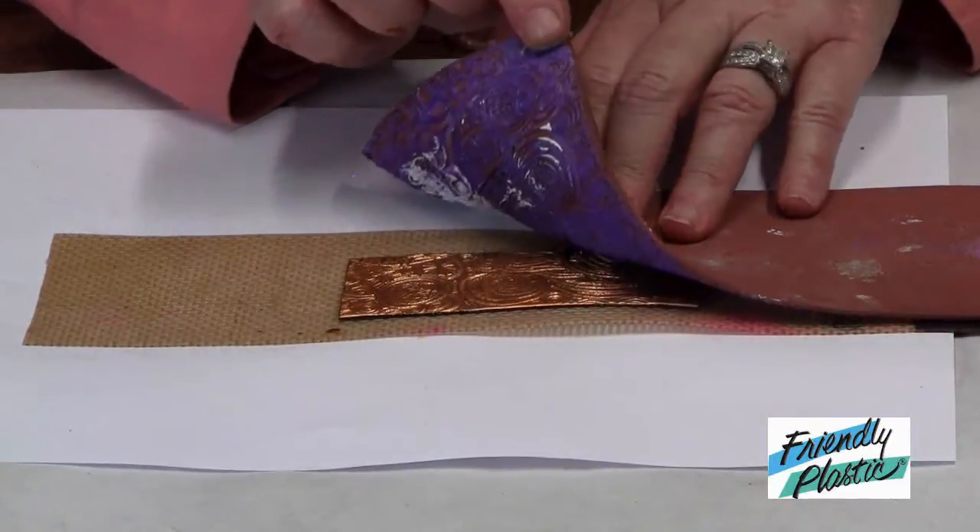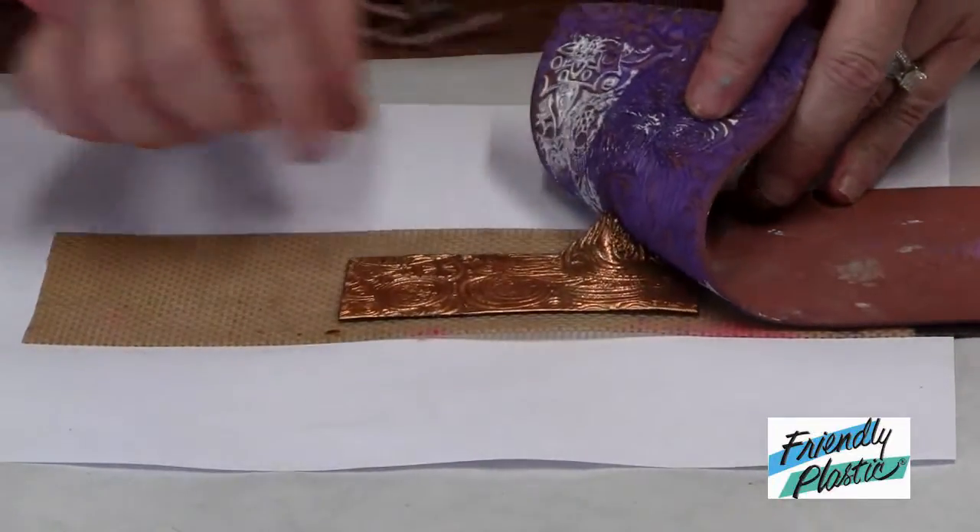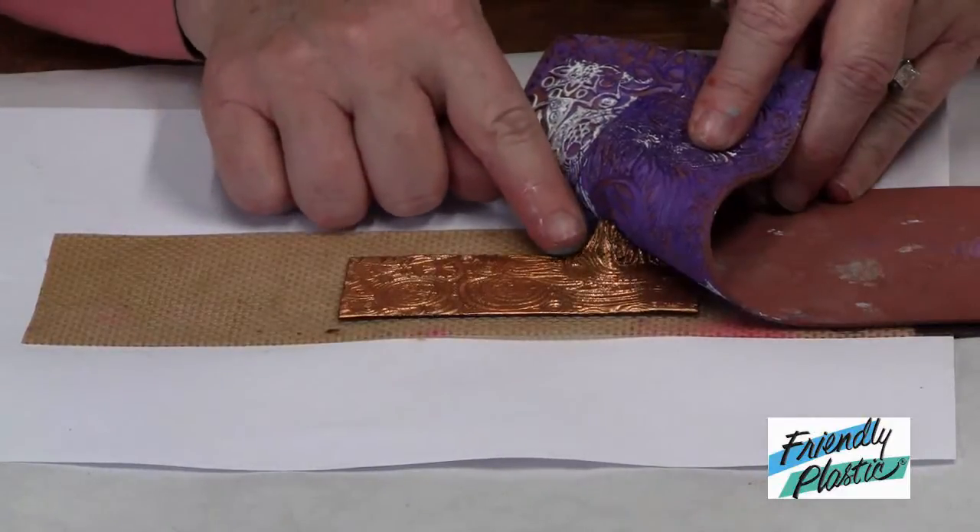Lift it off to reveal the texture, and if it happens to stick a little bit, you can always let it cool and then it will release from the stamp.